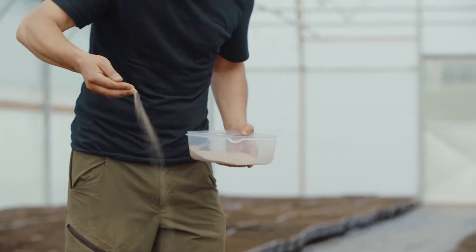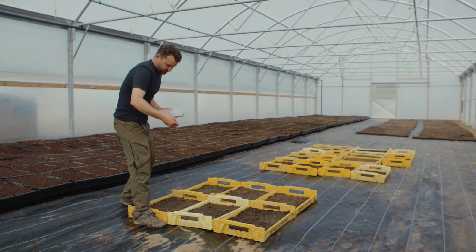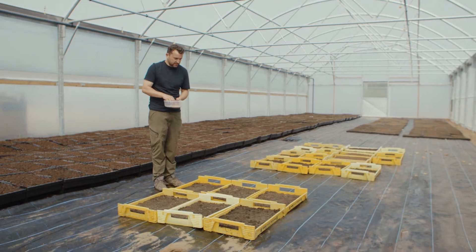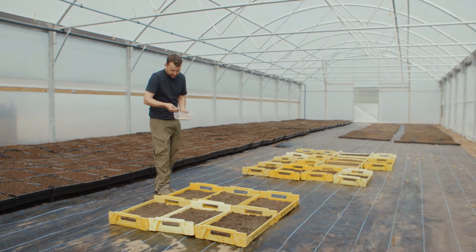Use wider movements and try to cover the whole tray. You don't want to put too much in — if your tray is tightly packed you're going to get a lot of small, crowded seedlings, whereas if you give it a bit more space you'll get a nice robust, thick seedling out of it.